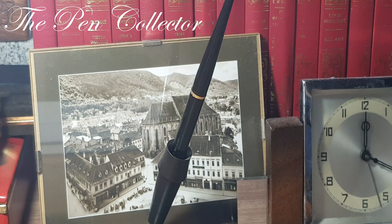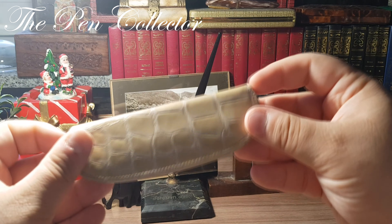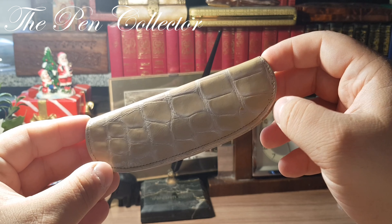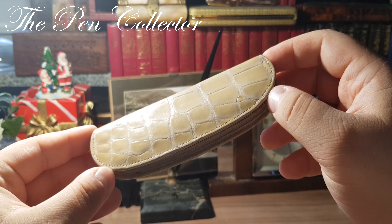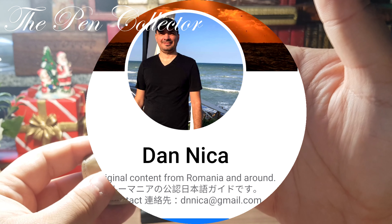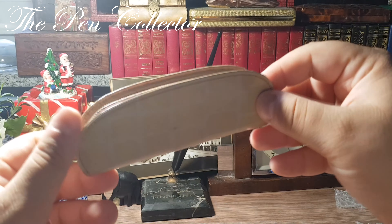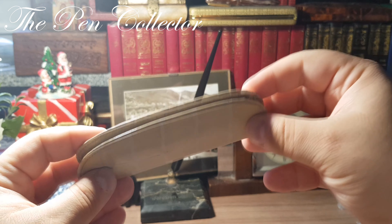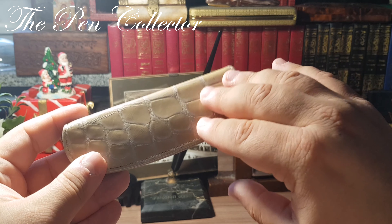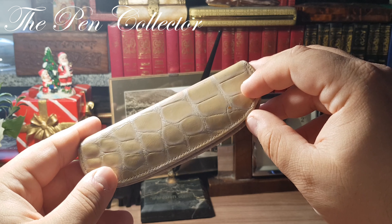So this was the leather etui — this was the main reason I ordered from this great seller. By the way, I will mention his name — I hope he wouldn't mind. His name is Dan Nica; you can check out his Facebook page. Maybe you will find something interesting to buy from him.